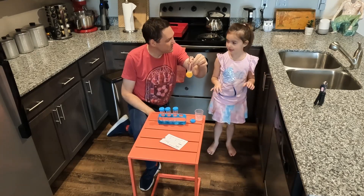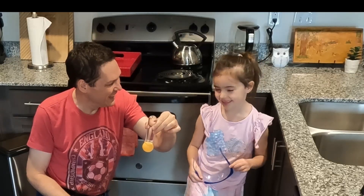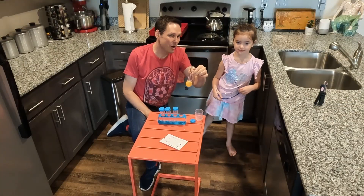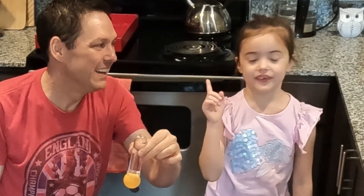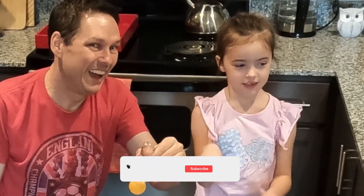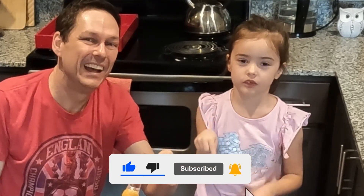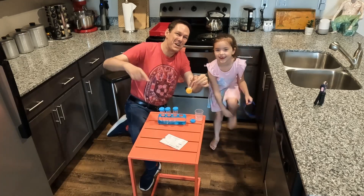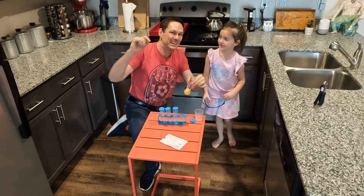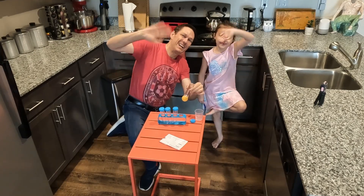So what do you say? This was a good experiment, wasn't it? Yeah. Did you like it? Yes. What do you think everybody watching should do if they liked it? You should make sure to like, subscribe, and turn on the notification bell. That's right — like this video, subscribe, and turn on notifications. And that's it for us. Bye everybody.